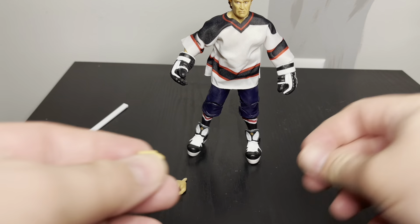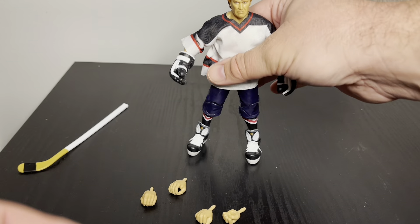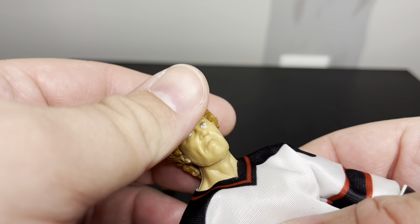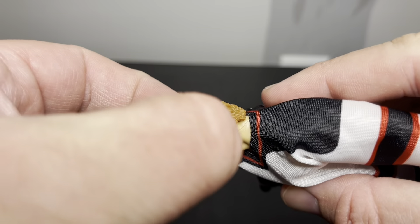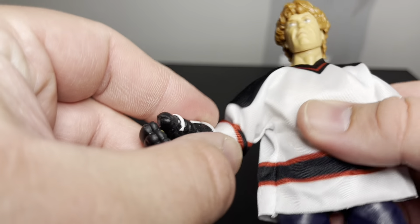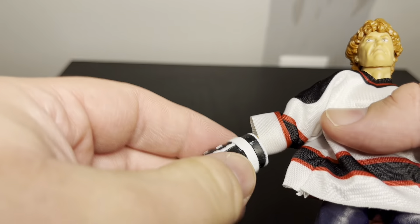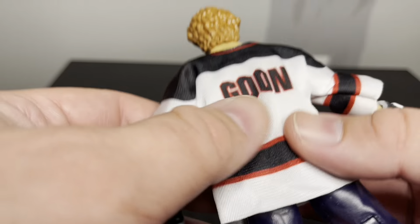We also have two open gripping fists and two closed fists. The figure itself - I like this face sculpt, it's a really good angry face. The hair has this kind of squishy feel to it. It does have gloves which I think are kind of fixed. And there's a jersey which is just kind of plain - it just has 'The Goon' on the back.